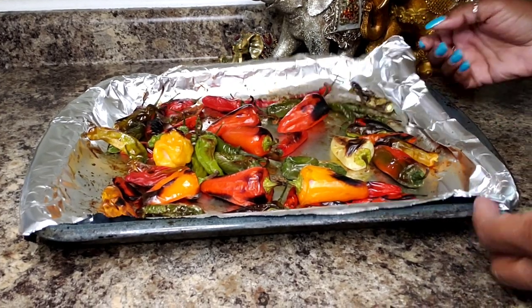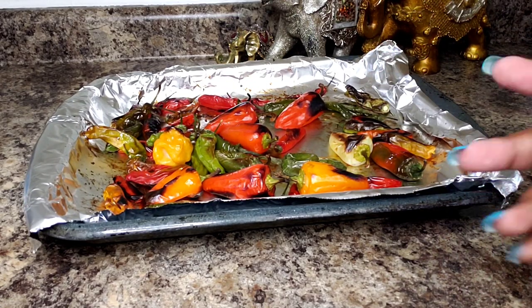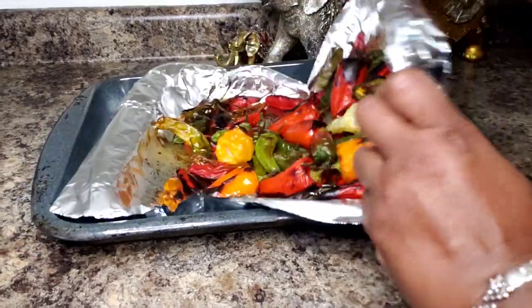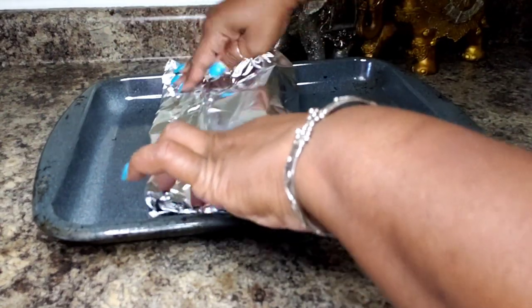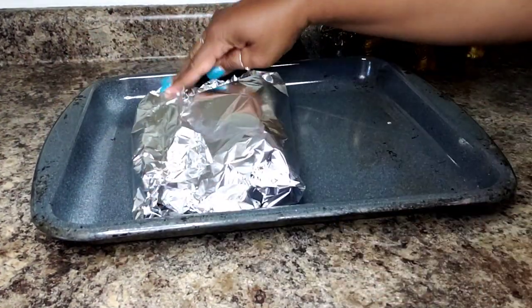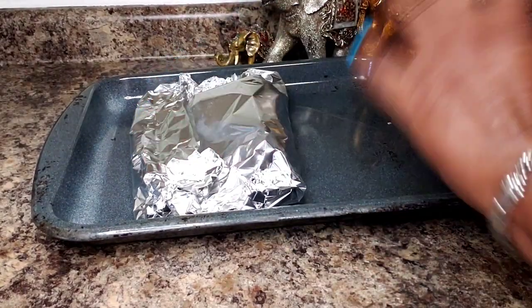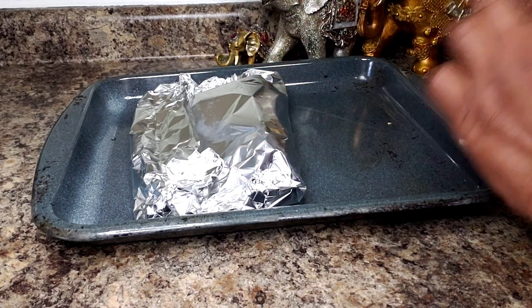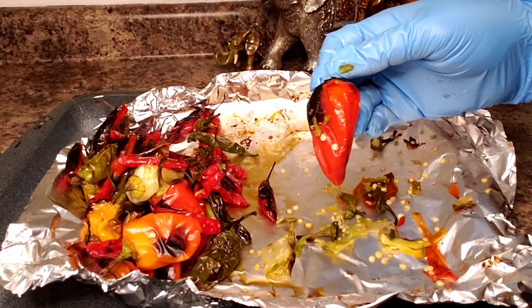So the way to do that is to cover them. You can choose to empty these into a Tupperware or something and cover them. I am just going to use the same roasting tray and just tent them with the foil. What is going to happen is they are going to blister and it will be easy to just remove the skin. Then we will move ahead with bottling — it is very simple.